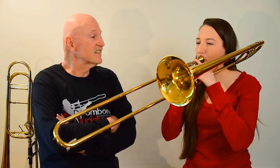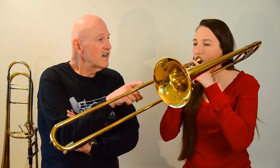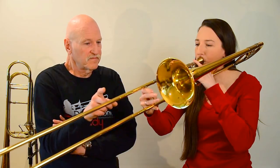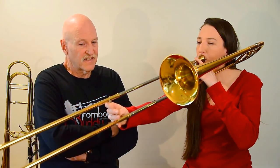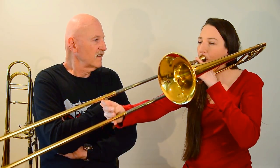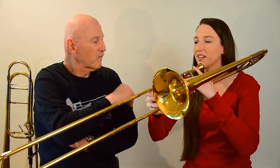There. Good. Nice. All right. So now... Now fifth. Yeah. And then back to F.